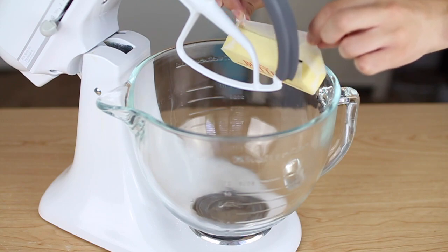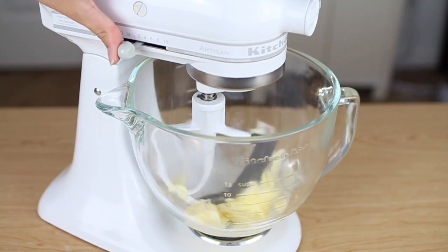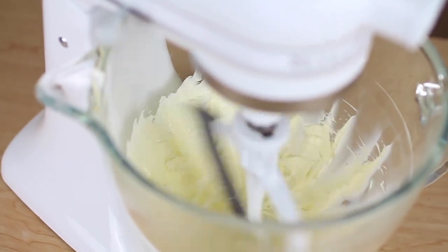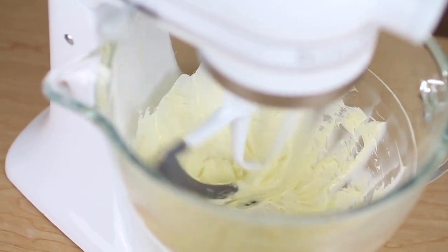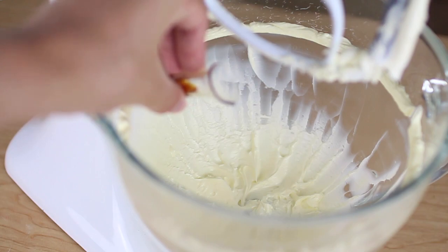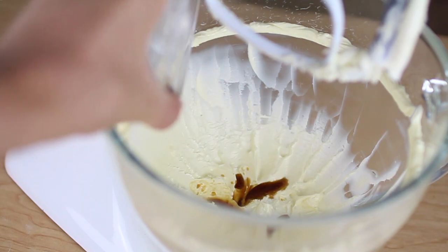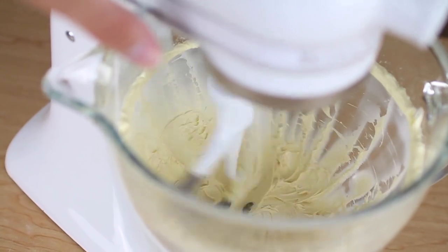While the cupcakes are baking, let's make the vanilla frosting. Put one stick of butter into a mixer and whip on high speed for about two to three minutes or until the butter is white and fluffy. Then add three quarters of a teaspoon of pure vanilla extract and one eighth of a teaspoon of salt, and mix again for another two to three minutes until the mixture is lighter in color.